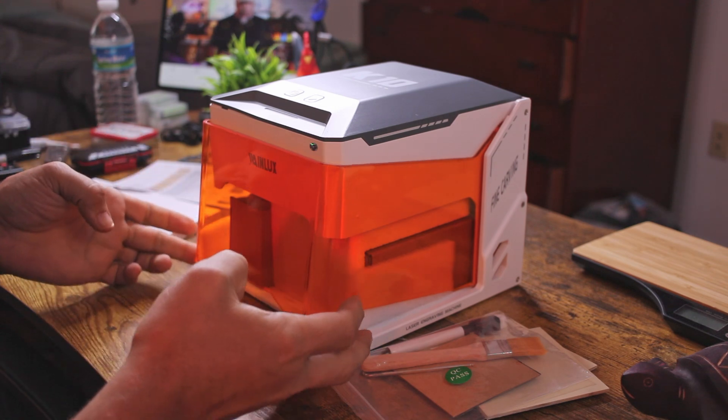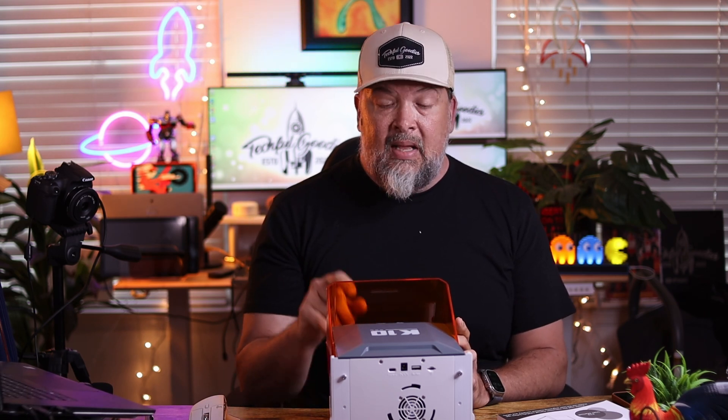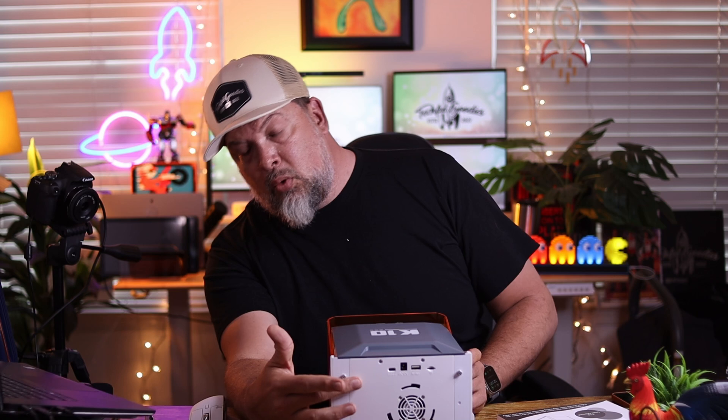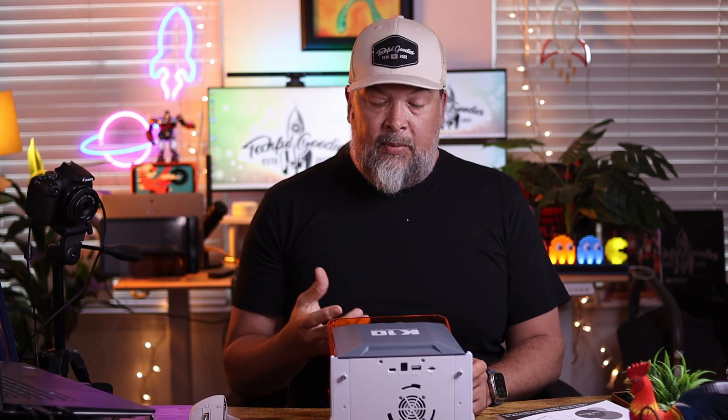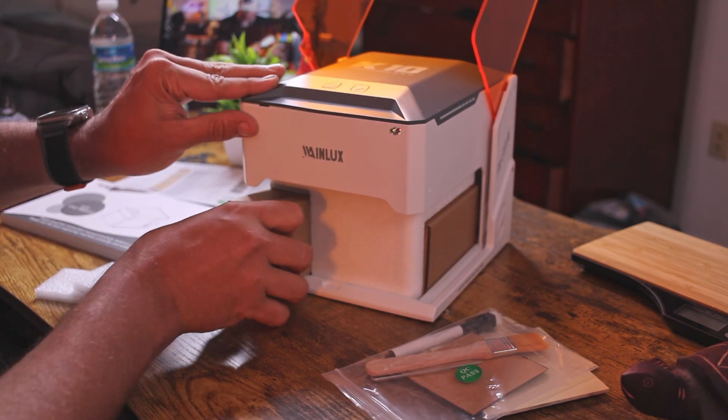One feature I want to point out right off the bat is that it has a cover that slides down to protect your eyes from the laser. On my DIY machine, I have to wear glasses in case I look directly at the laser. This machine has a shield automatically built in, plus a built-in fan that sucks the fumes out and blows them through a port. The fumes from working on plastics or wood can be pretty intense since you're actually burning the surface as you engrave.